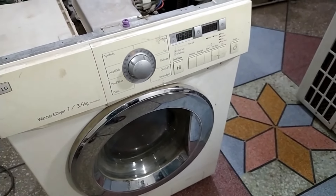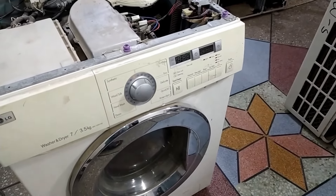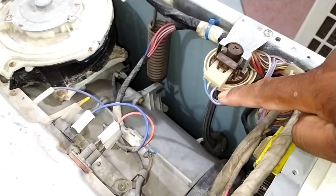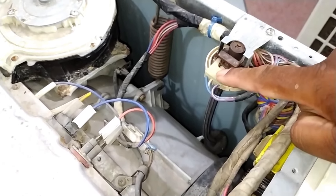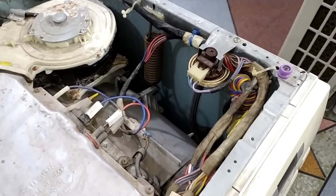I will show you how the air trap system works in this washing machine, which will help you understand how to fix the problem. I will also check the voltages on the water level sensor. This water level sensor works on frequency and is controlled by the circuit board installed in the washing machine.